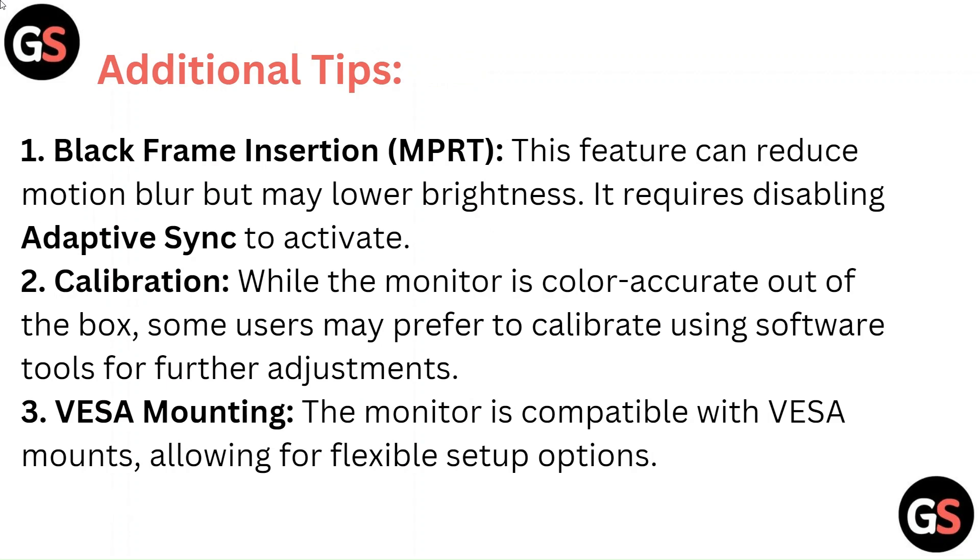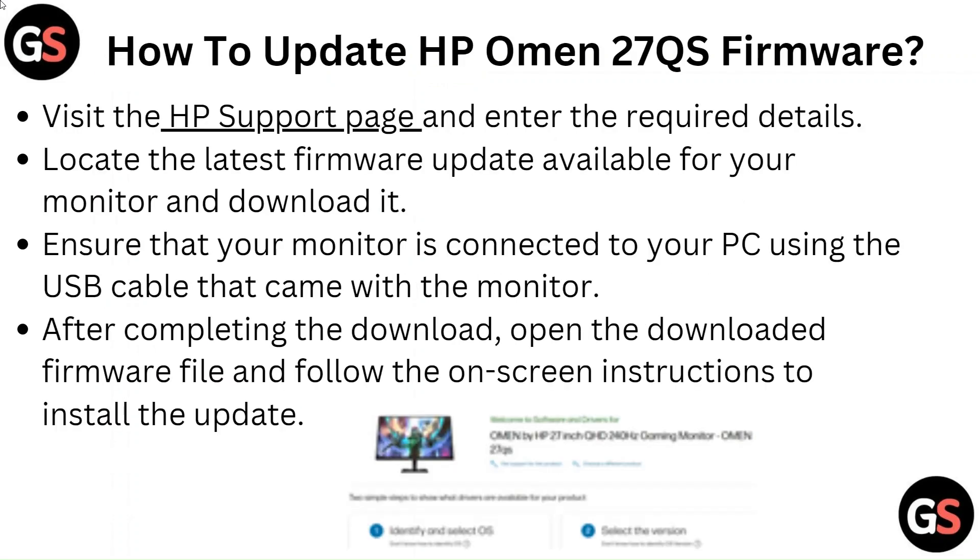VESA Mounting: The monitor is compatible with VESA mounts, allowing for flexible setup options. How to Update HP Omen 27QS Firmware: